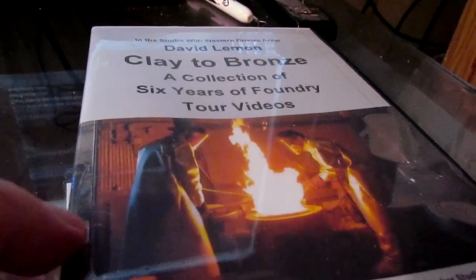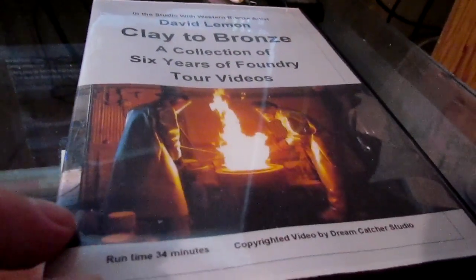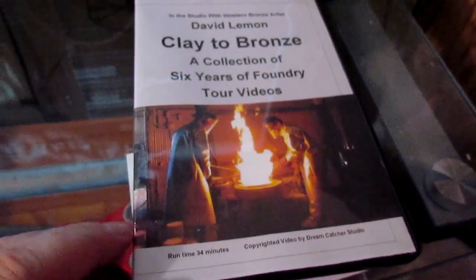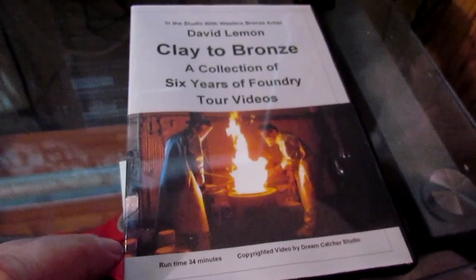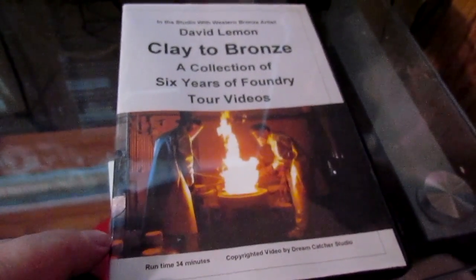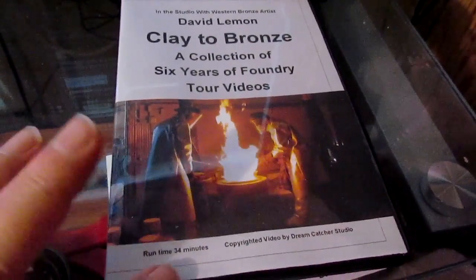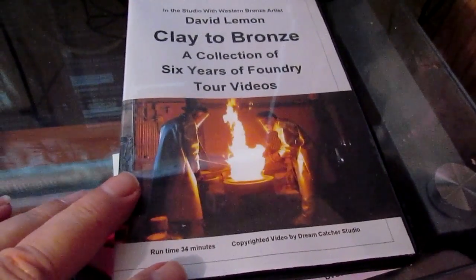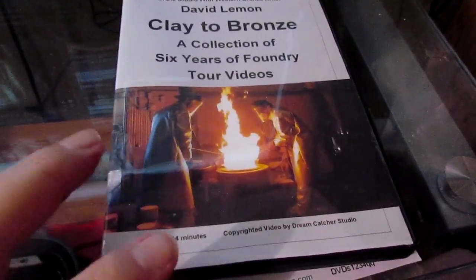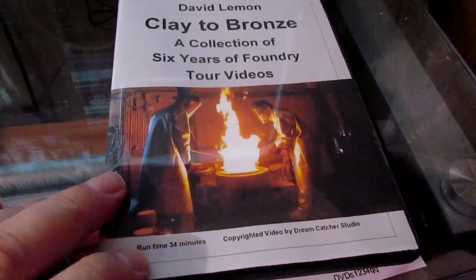I'm preparing to send out another one of my DVDs — my new ones — on the clay-to-bronze process, basically following through the foundry from the beginning to the end. This is a supplemental DVD. It's not as expensive — it's about $20 off the regular price of my other DVDs, so it's very affordable.